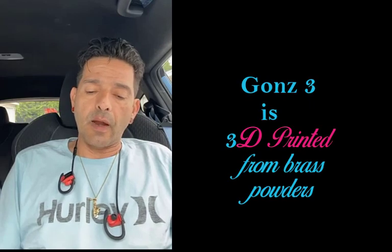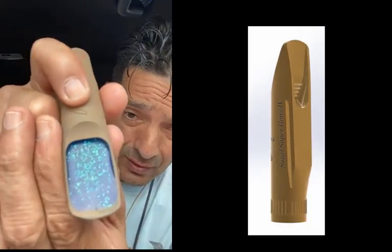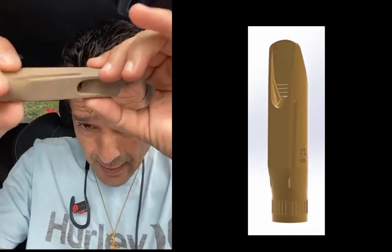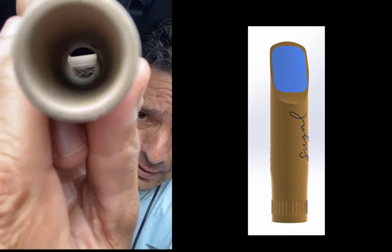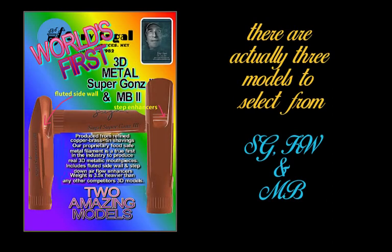Now we're going to get to the mouthpieces. Here's the GANS 3 from Gary Sewell with a bite plate. The bite plate is in excellent condition — there is absolutely nothing wrong with it. No residue or anything in the mouthpiece. Really look inside: I don't find any type of residue. The rails look great. Excellent mouthpiece. I have no bad feelings about it. It's a great piece. I'll try it and I know I will probably like it because I like his mouthpieces.